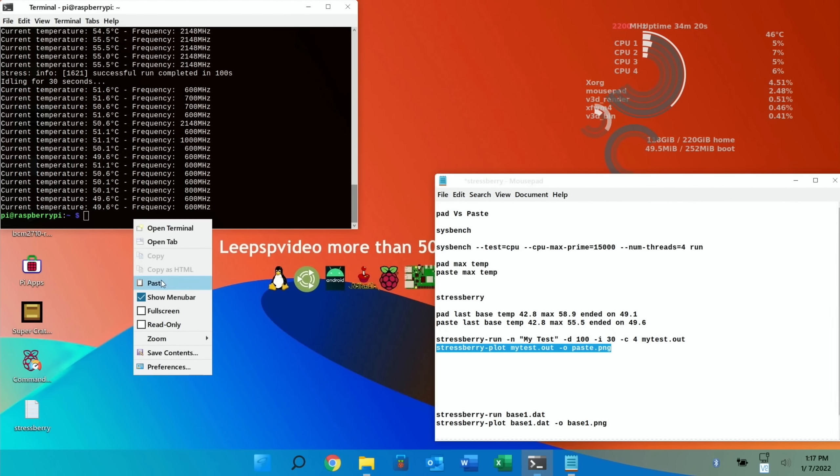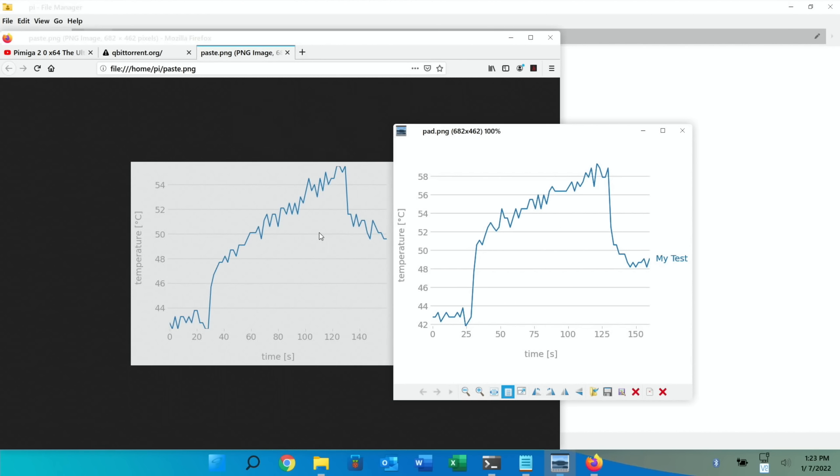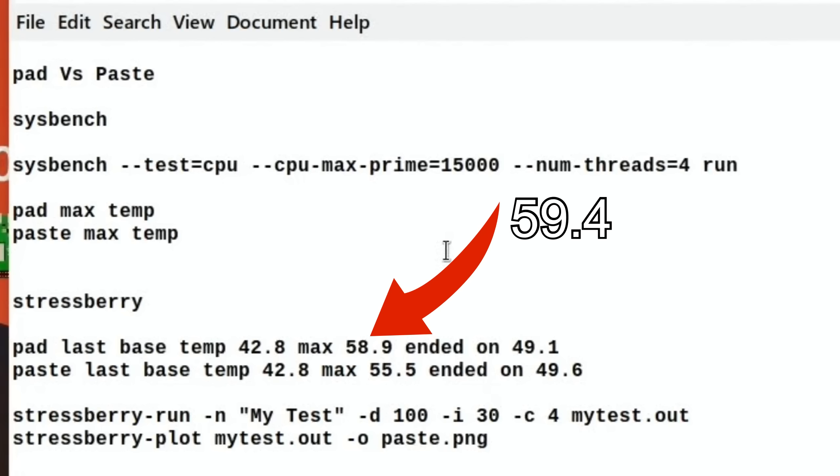The chart shows a similar curve, but on the paste side it only goes up to 54 degrees on the y-axis because it didn't need to go higher, whereas the pad chart goes up to 58 degrees. So at higher speeds the paste definitely performed better — where it really counts, at the maximum temperature, it is clearly making a difference. You should ideally run this test many times, and I'd recommend checking the other video for more results.